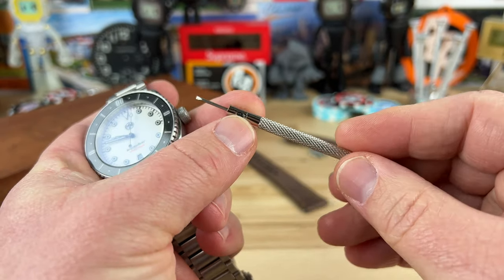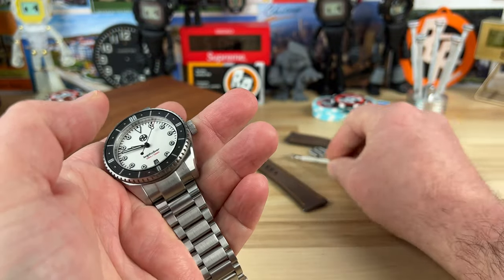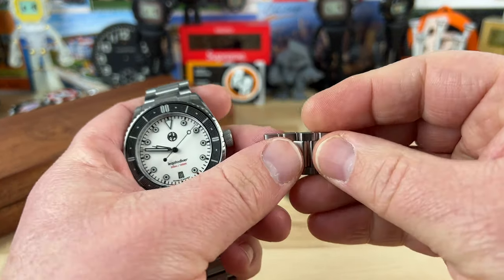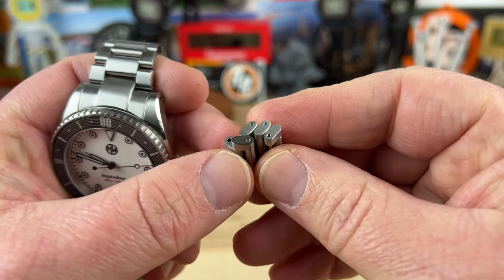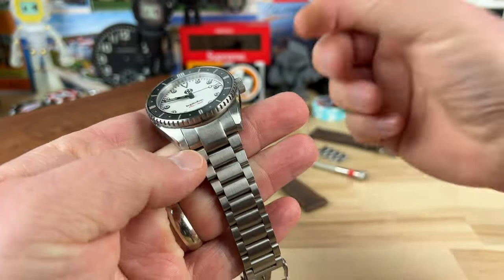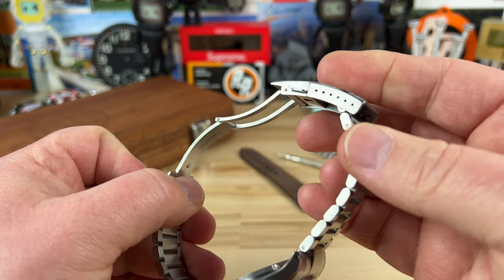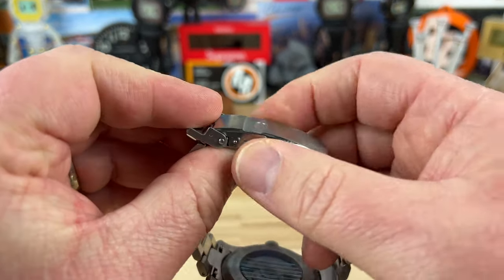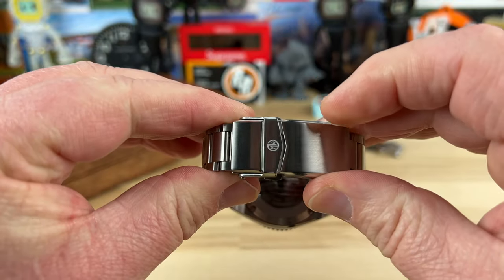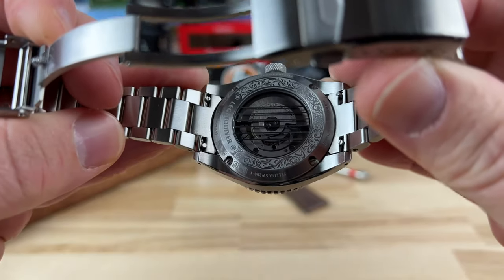The screwdriver is decent quality — it's the proper size for the screw links in this bracelet. The bracelet is actually really nice, all individual pieces, one of those that kind of fold up on themselves, so it's pretty comfortable. You can get a good size and dial it in further with six micro-adjust positions on the fully milled clasp, which has double pushers and a signed fold-over keeper.